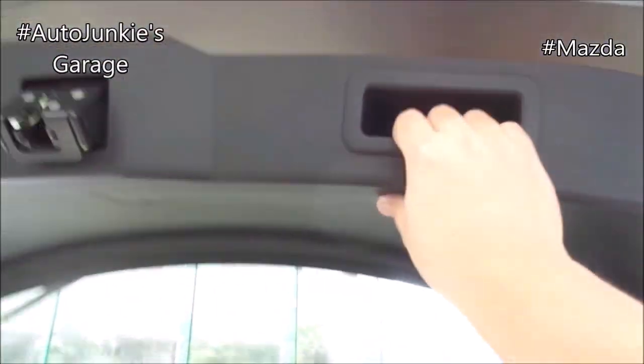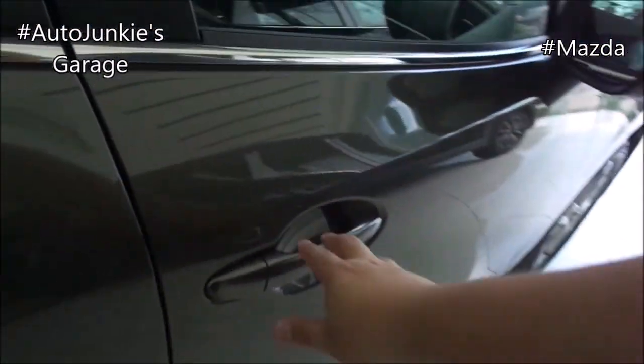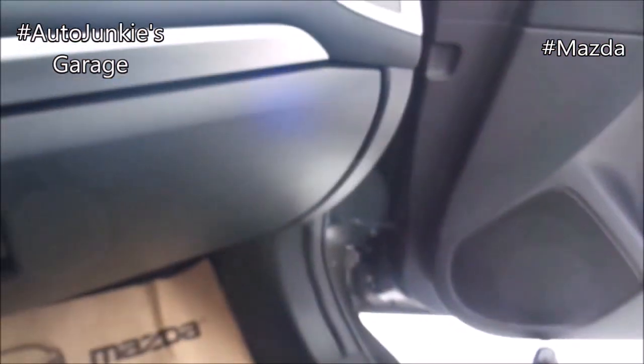Now that you've seen the cargo area, it's time to close the trunk. And let's move to the passenger side. Over here you have your solid panel, padded armrest, door bins with bottle holder, and seat adjustments right there. Let's get inside.